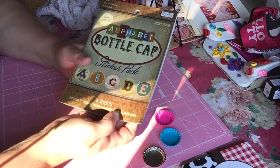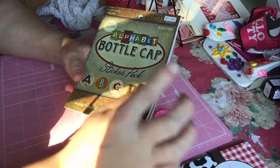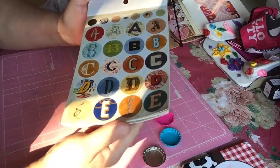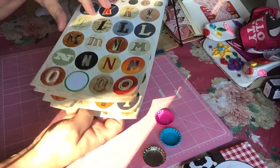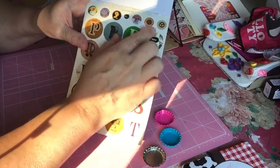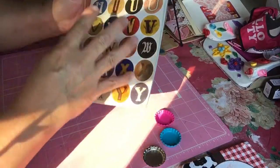I have a little booklet of Alphabet Bottle Cap Sticker Pack for bottle caps. They're pretty — different colors and different background designs. There are some big ones and some little ones, because they also have some little bitty ones, but I wasn't going to do the little bitty ones this time.